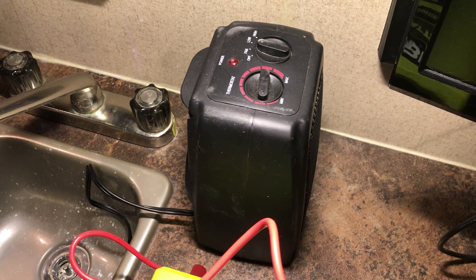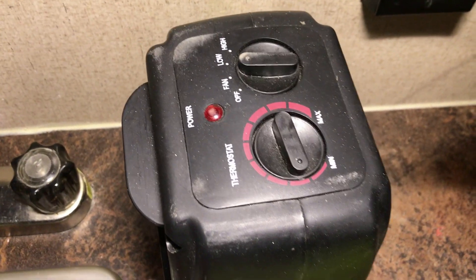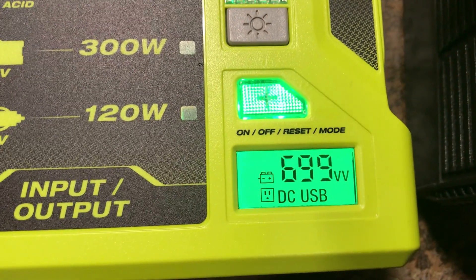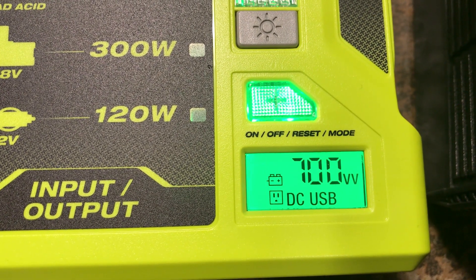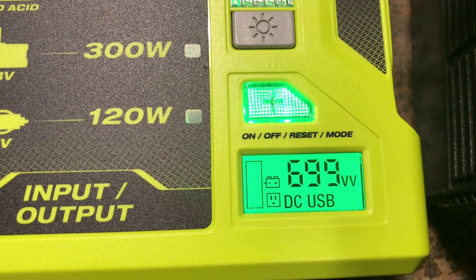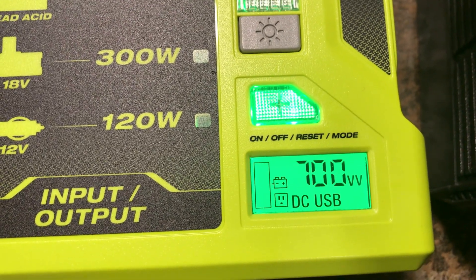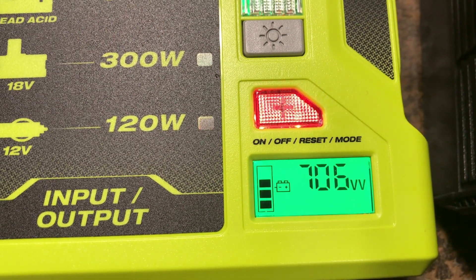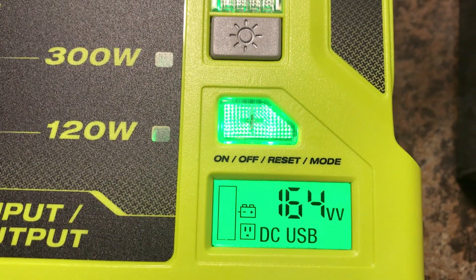I've hooked up a small ceramic heater on the low setting, and it looks like it's right around 700 watts. I'm guessing if I put this to high it will be over the limit — and yes, that's too much. If you overload the system, you just have to hit the button to restart it.